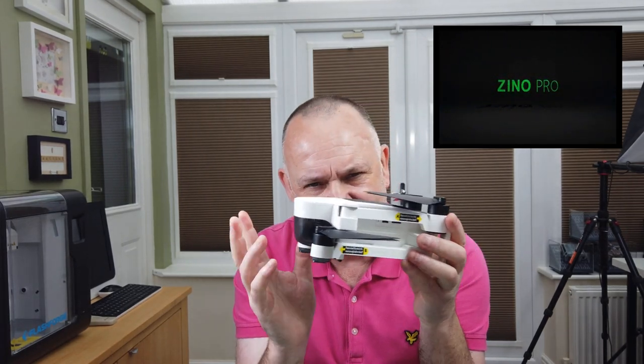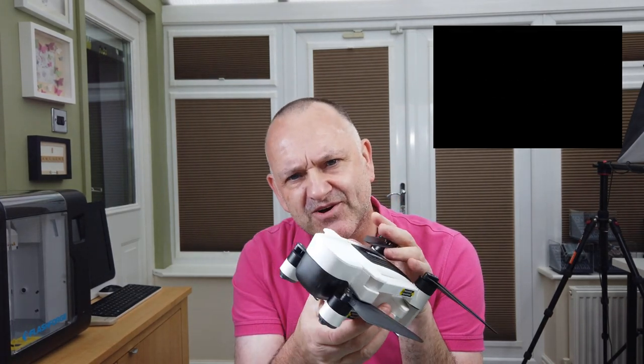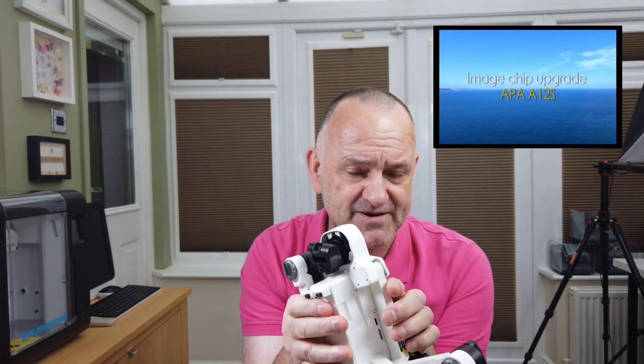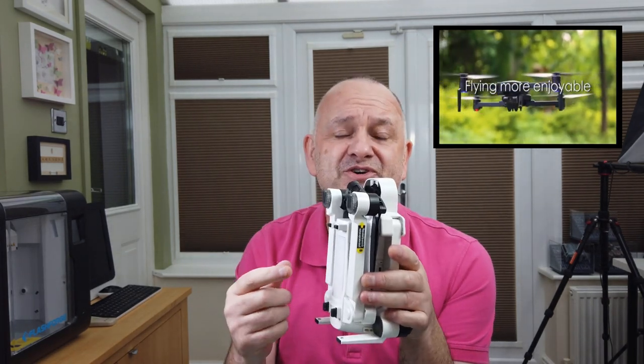The other thing coming out is the Hubsan Zeno Pro. I've got the original Zeno here. The main difference with the Pro is it has a four-kilometer range because it uses something called Leas 1 for transmission between the controller and your phone. The other difference is you can now fit ND filters on the front of it — you can buy ND filter sets for it on Banggood, Gearbest, and AliExpress already. I've got the Pro on order and as soon as it comes I'll have a review of it.